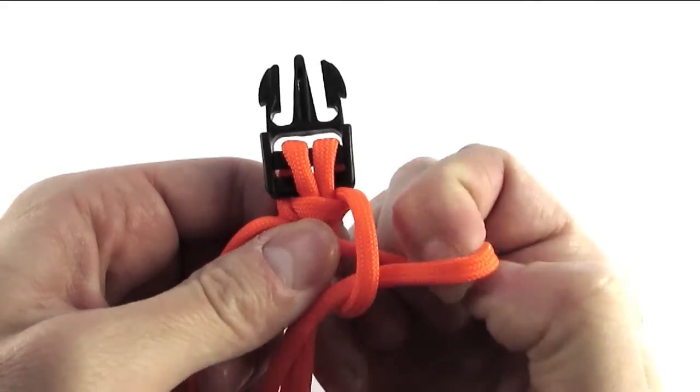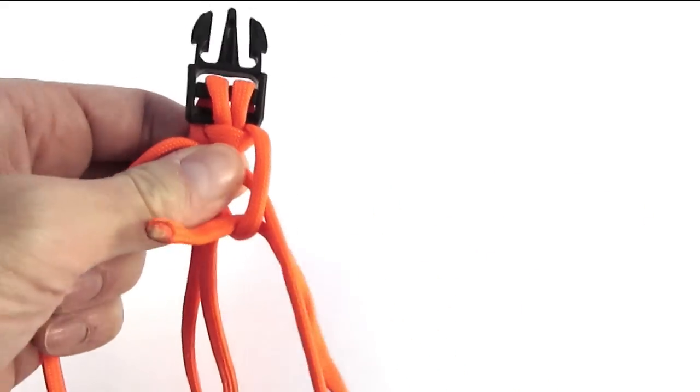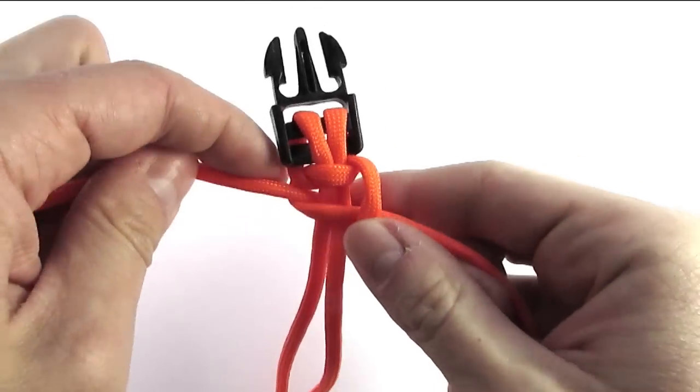So basically we're going to alternate cobra knots onto each side. And after we've done a few, we will want to attach our ring for the leash onto the collar — I'm going to show you how to do that now.